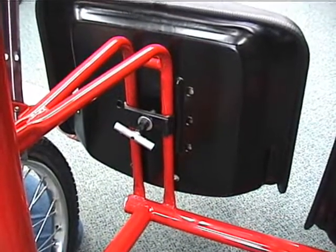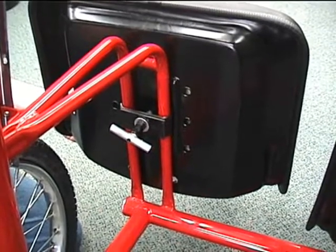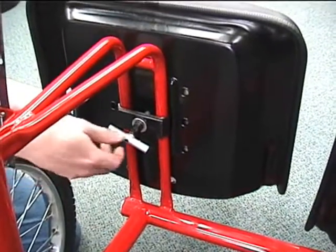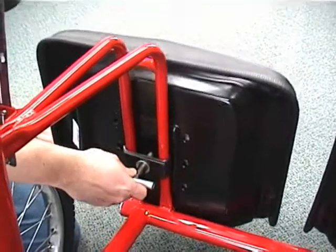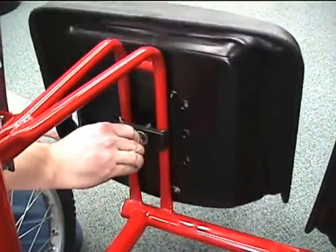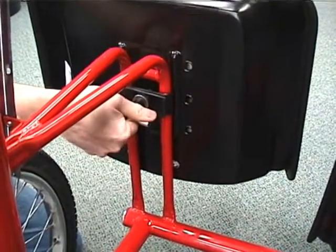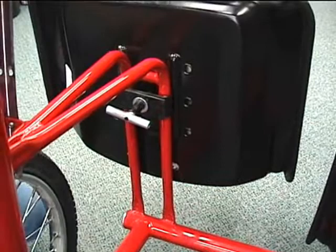This is what the seat looks like installed on the Team Dual Trike. It attaches to the frame rails. It is very easily adjustable just by loosening the T-handle, and you can move the seat up or down the rails to the desired position. Tighten up the T-handle and you are all set.